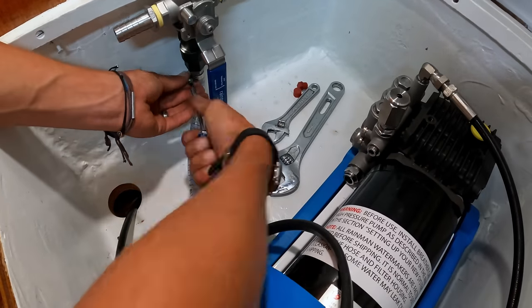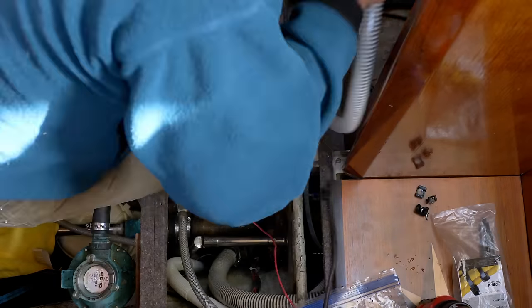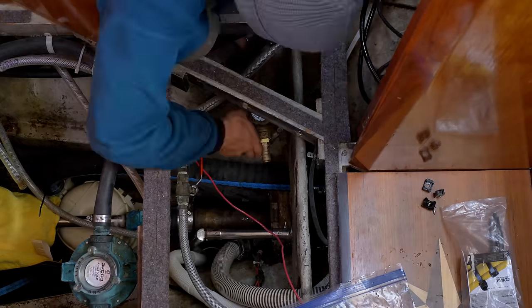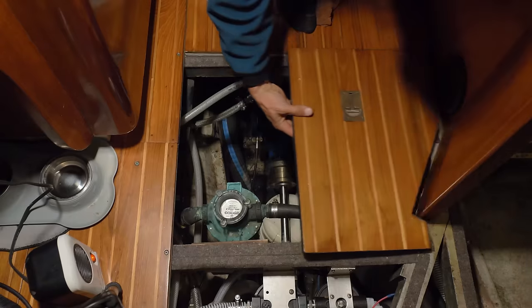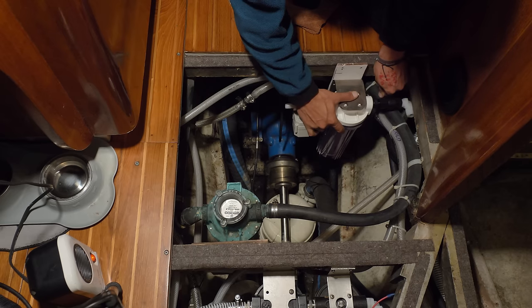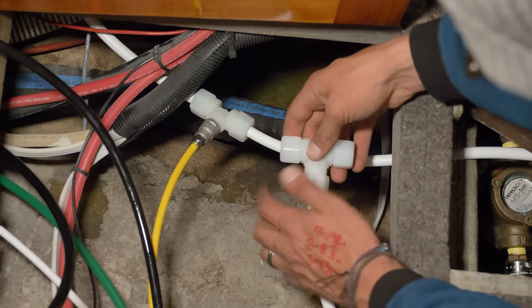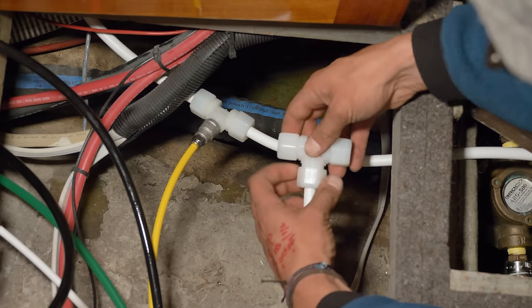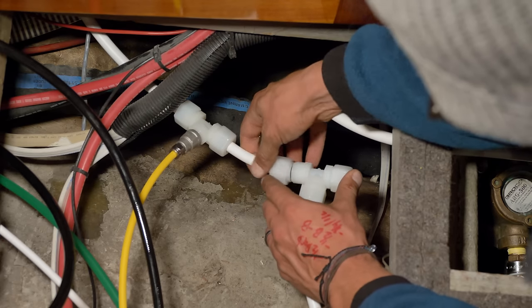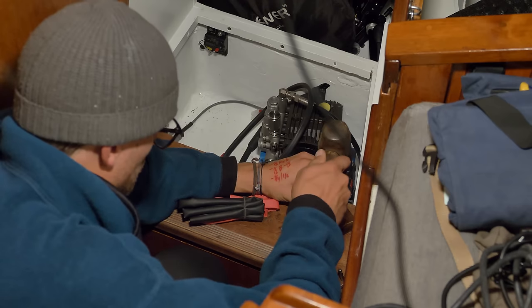Once we had the Rainman connected together, the last step of the installation was on the raw water side — everything between the through-hull and the boost pump on the PSU — which in our installation includes a strainer and two micro pre-filters. The final step was to wire the motor to the battery and supply 12-volt power to the control panel.